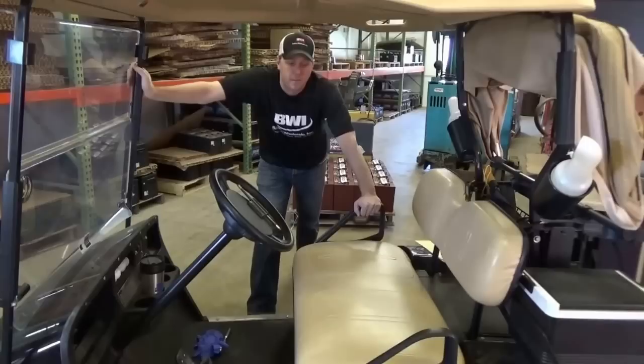I've got a cart here that does need a new set of batteries in it. I'll walk you through on what to do and what not to do with a set of batteries. I'll go ahead and lift the seat off here and we'll be right back.